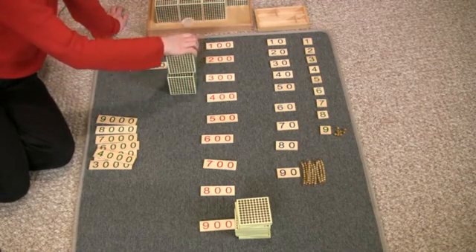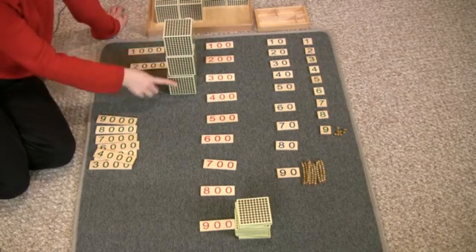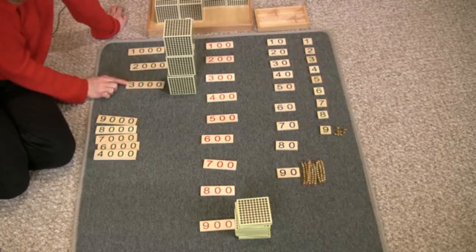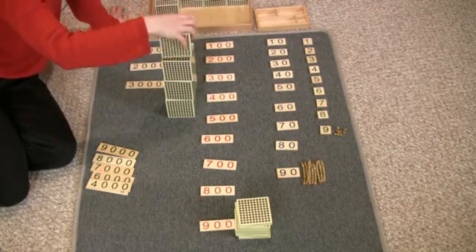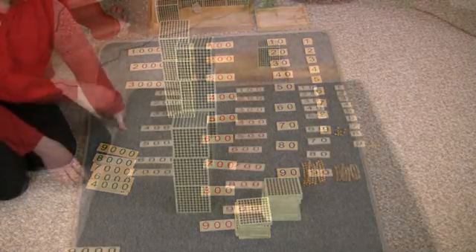One thousand, two thousand, three thousand — this is three thousand, this says three thousand. One thousand, two thousand, three thousand, four thousand — this is four thousand.